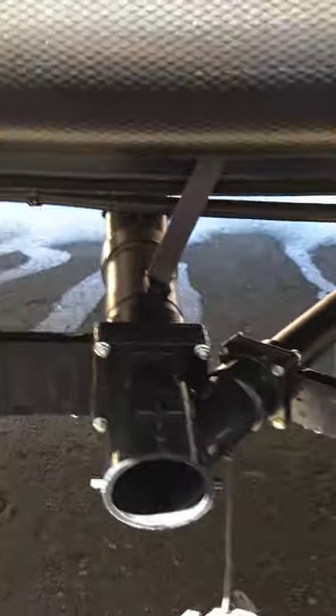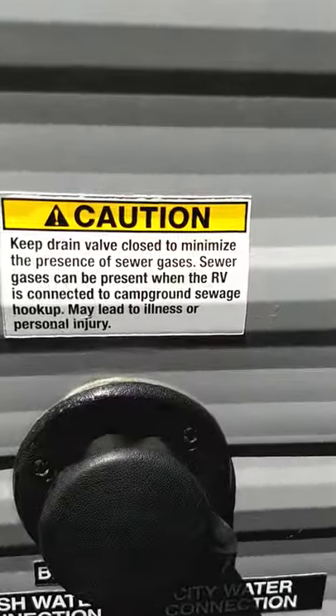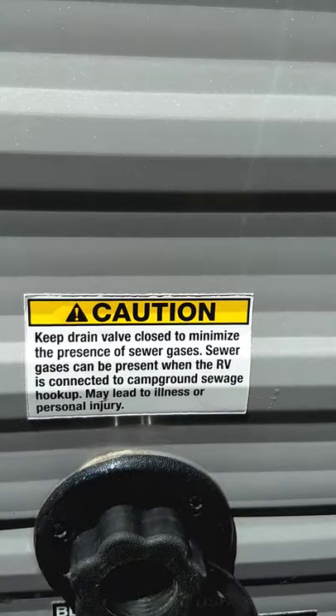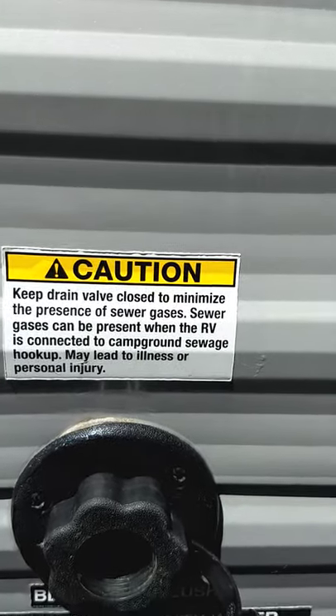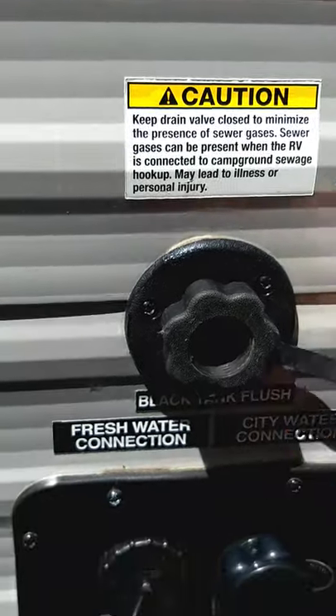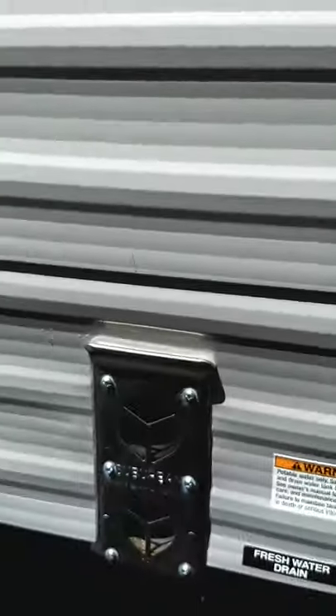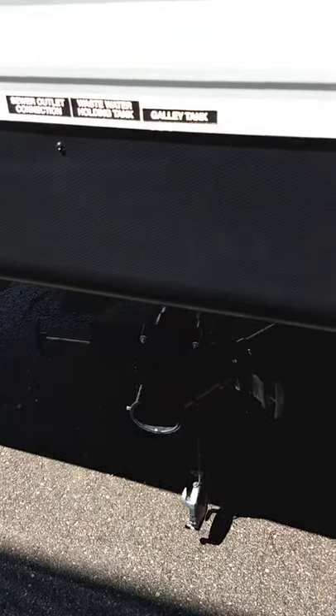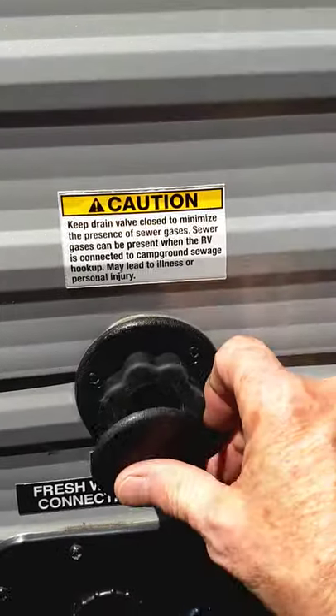If you leave your black tank valve open and go down here, this is the black tank flush. The sticker says to always make sure your black tank valve is open before turning on the water — you don't want too much pressure to build up. Hook your hose up here, turn it on, and it'll spray the inside of the tank, clean the sensors for an accurate reading, and flush it out even better.